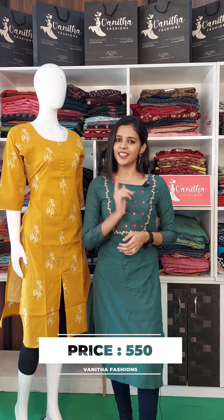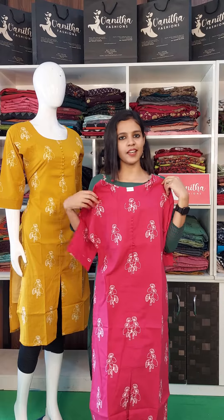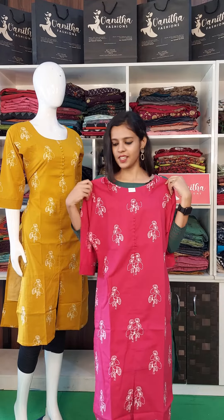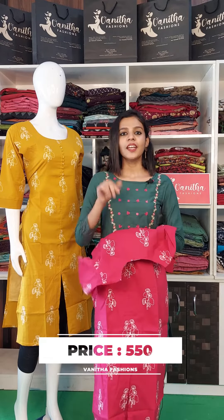This is a color variant. This is a dark rose shade. It is the same cotton fabric and the same design. The price is 550 rupees.